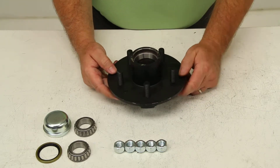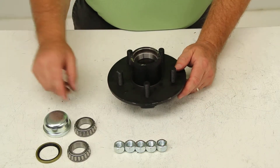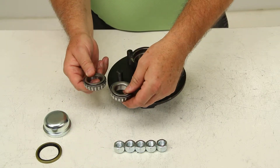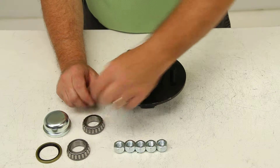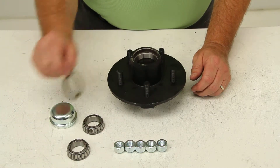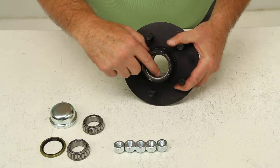This trailer hub assembly includes five 1.5-inch cone seat lug nuts. It will include the inner and outer bearing — both the same part number, L44649. It will include the grease cap, the grease seal part number 10-9, and the bearing races already installed in the hub assembly.